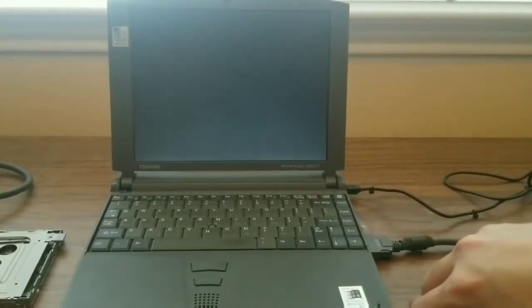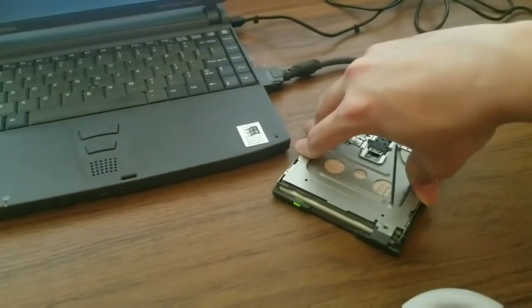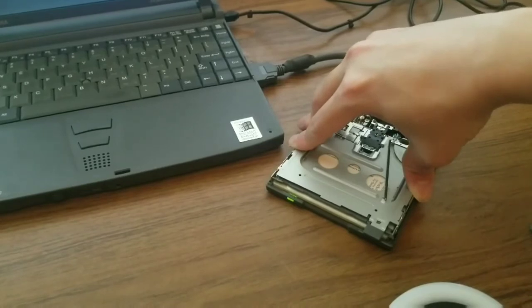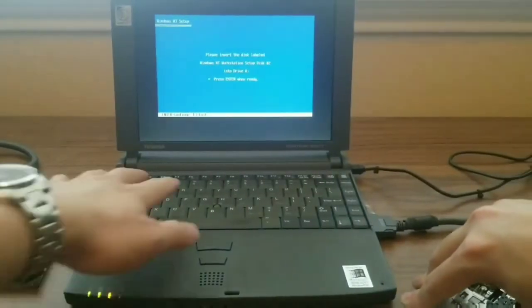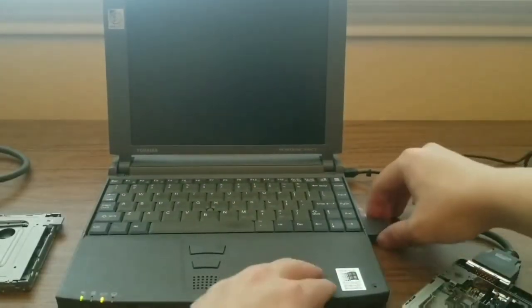I then test the drive using a real laptop and see that it was successfully able to read a disc. The drive being so old was a bit flaky and I had to hold it down for it to work properly. But it works, so I shut everything down and returned to reassembling the drive.